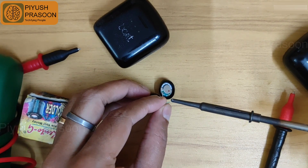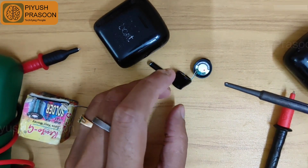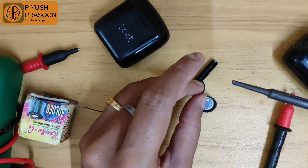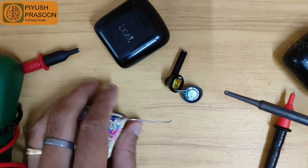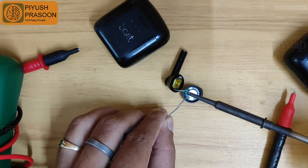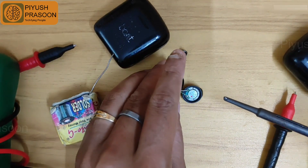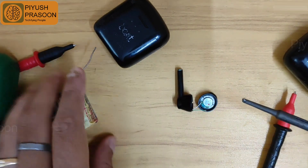Now I am putting some solder on the tip of the wire so that the plastic coating over the wire will get melted and a little bit of solder will be on the tip. This method is much easier — applying a bit of solder on the tip of the wire before soldering it to the terminal.